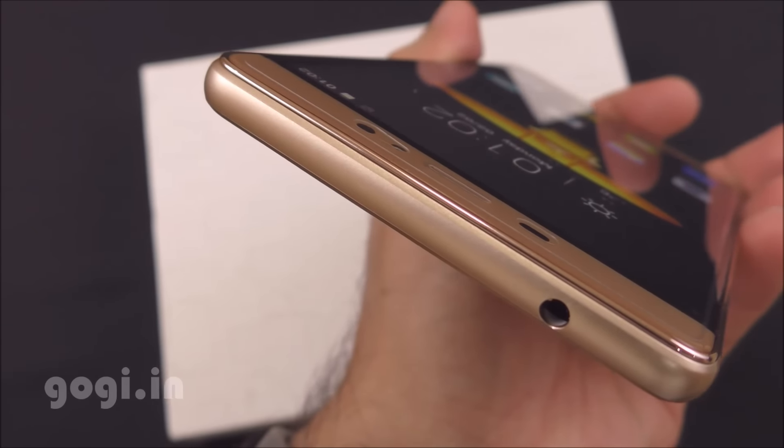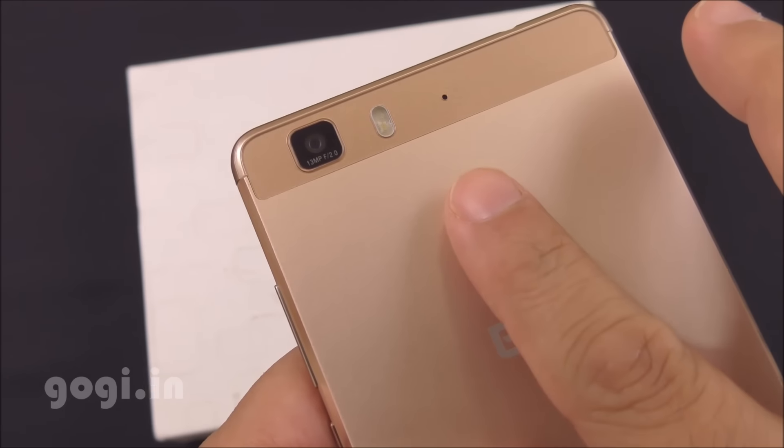This handset sports a 5.5-inch screen with HD resolution, and also comes with a fingerprint scanner on the back.